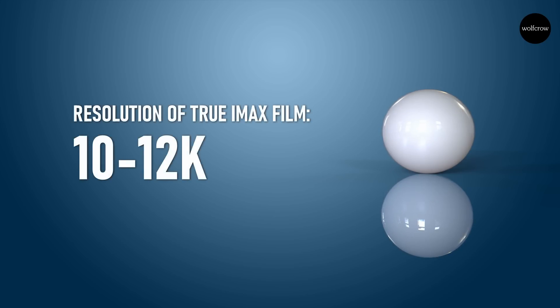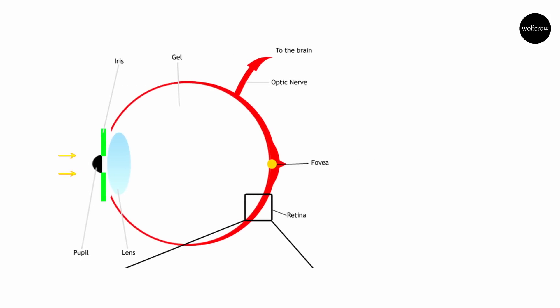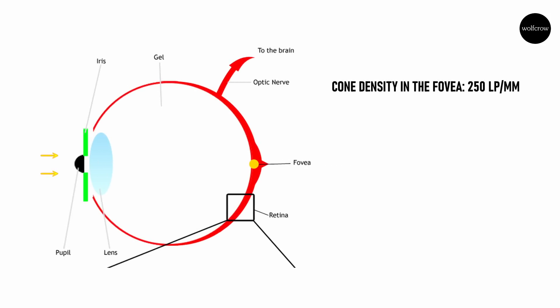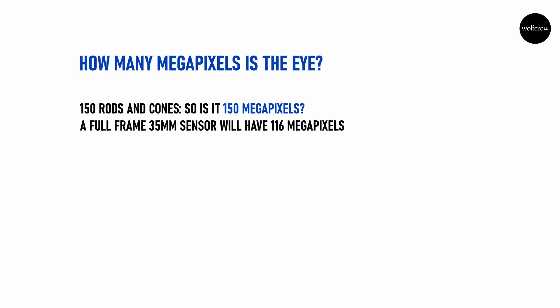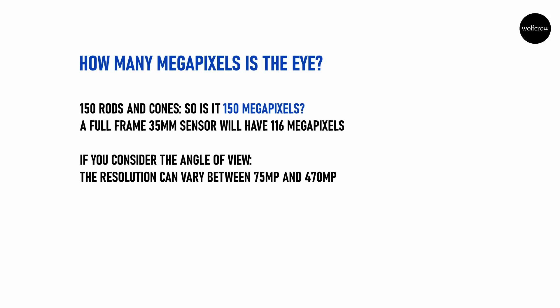IMAX film is supposed to resolve between 10K to 12K. The cone density in the fovea is about 350,000, which translates to 250 line pairs per millimeter, or about 12,700 ppi — that's an incredible resolution at the center. However, we cannot extrapolate this to calculate the megapixel size of the eye because it's just a small part of the retina. The eye has about 150 million rods and cones — that's 150 megapixels. This is spread over an area of more than 1,000 square millimeters. A 35mm sensor has an area of 864 square millimeters; taking this ratio leaves about 116 megapixels. Considering the angle of view, the megapixel count can vary from 75 to 470 megapixels. From a practical standpoint, 100 megapixels is about good enough, and it translates to roughly 12K.